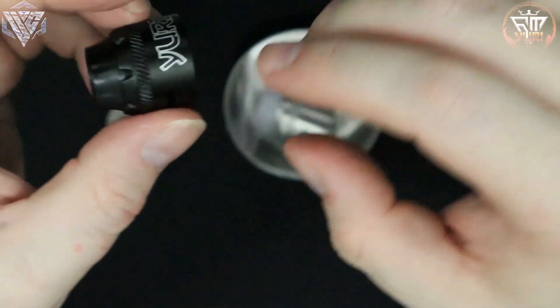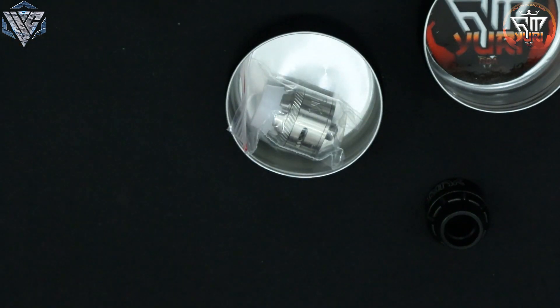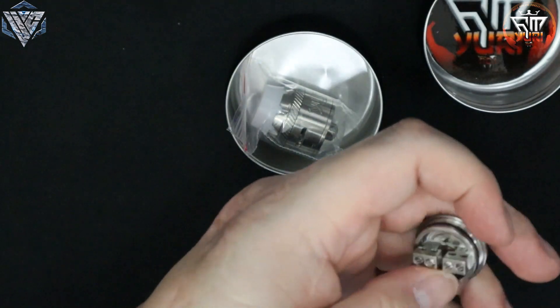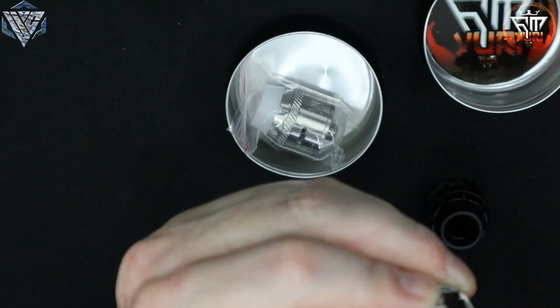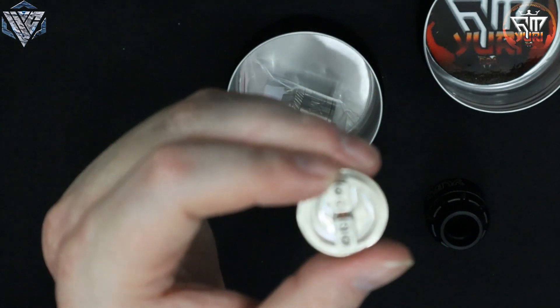It's a decent sized juice well inside. My caliper actually does have a juice well measure, so let's figure this one out. Let me zero that out and bring it down.